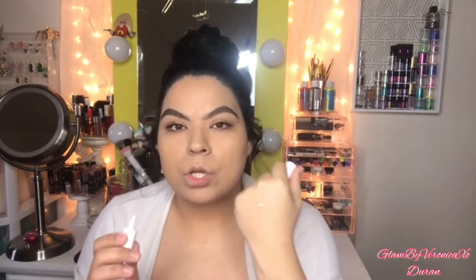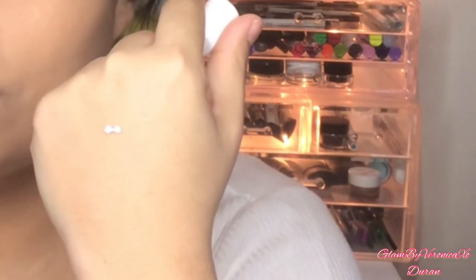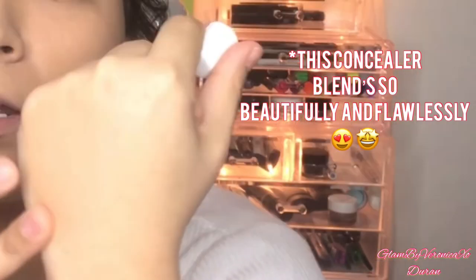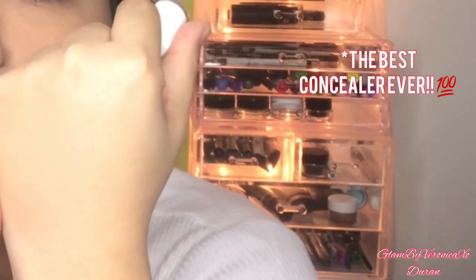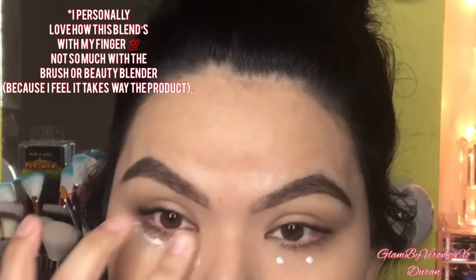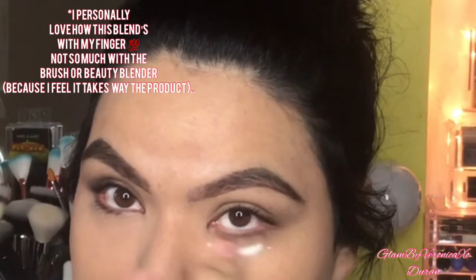For under the eyes, I'm going to be using the Almay Smart Shade Concealer in the shade 20 Light Medium. This gives a nice beautiful finish under the eyes — I truly recommend it for those who have very bad dark circles. A little bit goes a long way. It looks white at first but don't worry, it turns into another color when you blend it out. I'm gonna go ahead and start highlighting just a little bit here on the eyes, blending this out with my ring finger.